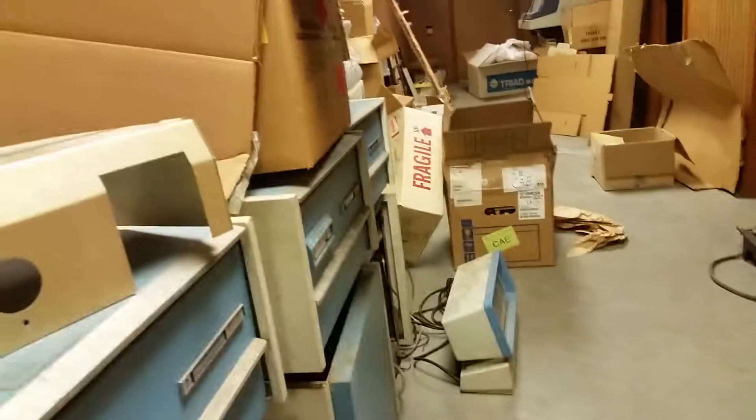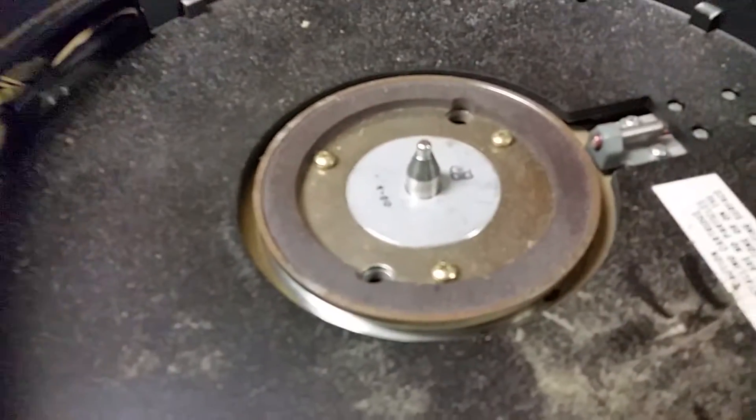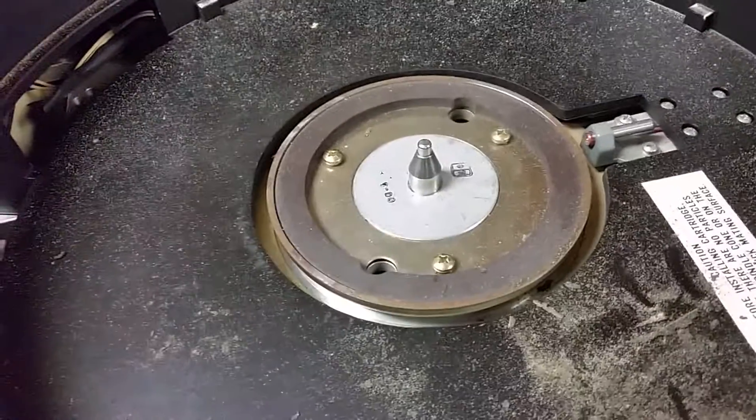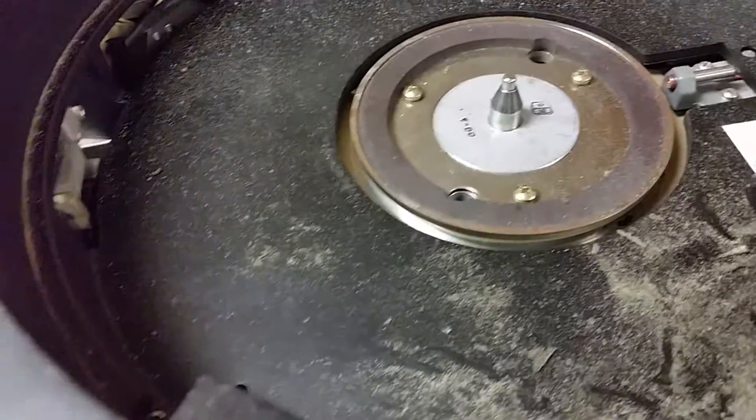There is a lot of packing material around here — one of these offices is just crammed with it. I think I'll just stick a bunch of packing material inside the well of these drives. I think that'll do a good job.